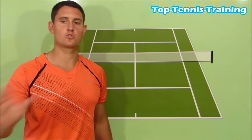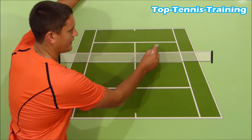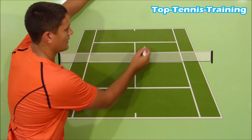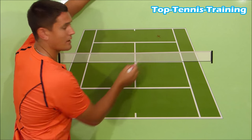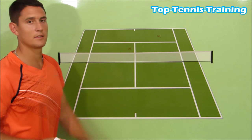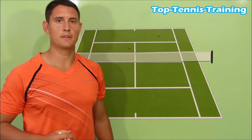If you approach cross-court, you have more space to cover. So if I'm here and I hit my backhand cross-court into the opponent's backhand wing, I have to get from where I hit my approach shot all the way over to cover the down-the-line shot. This is why the down-the-line approach shot is a safer bet.